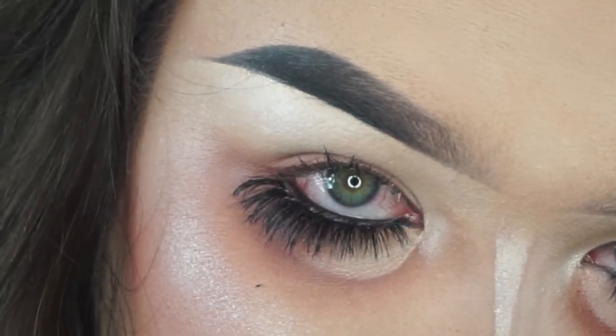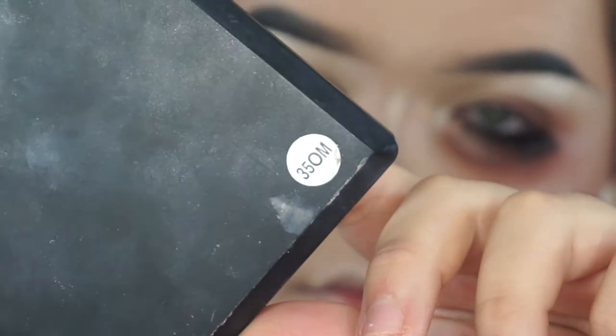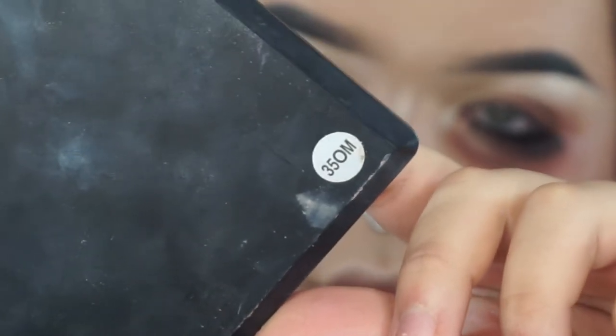Hi everyone! So today I'm doing this little upside down makeup tutorial. I thought this would be so neat to do.